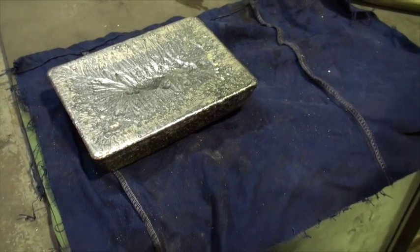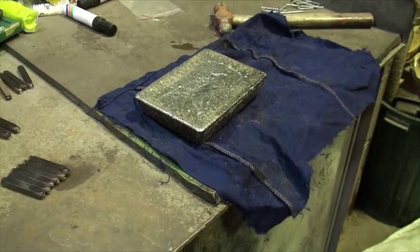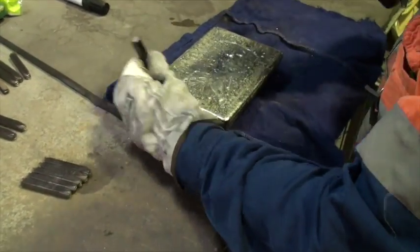The clean bar, typically around sixty percent gold, is then stamped for identification purposes before being shipped to the Perth Mint.